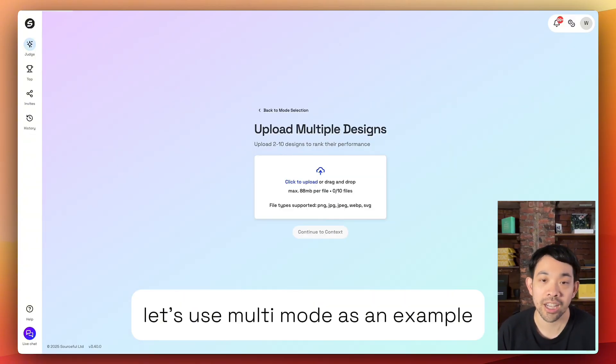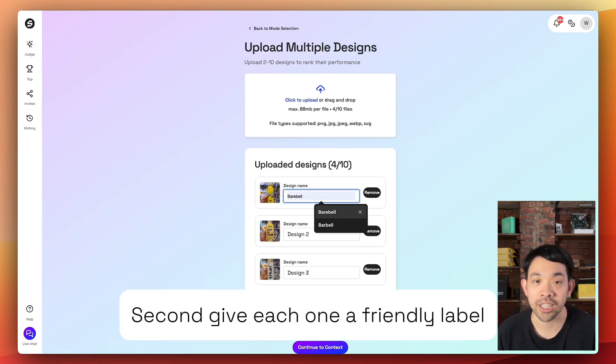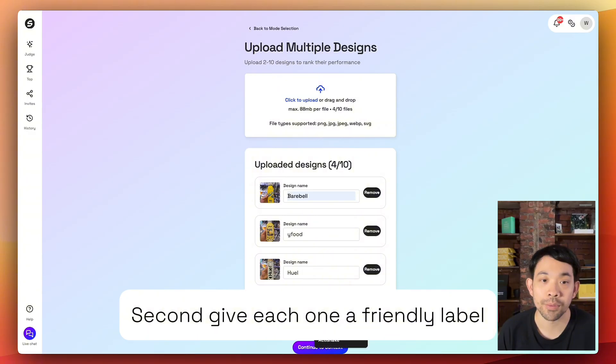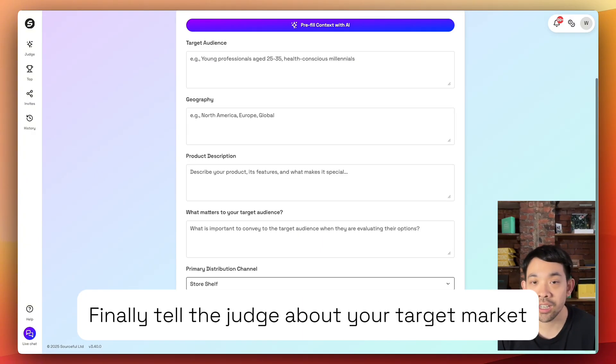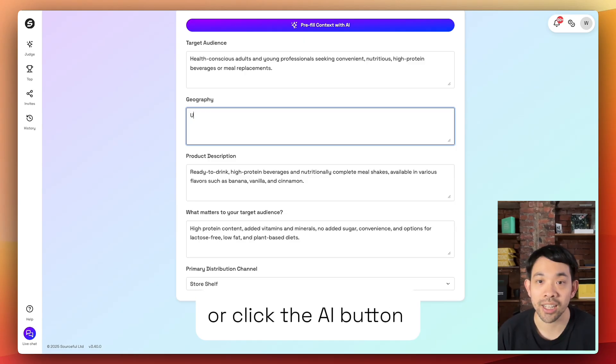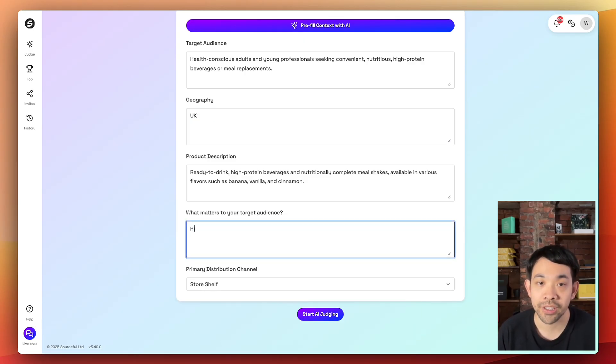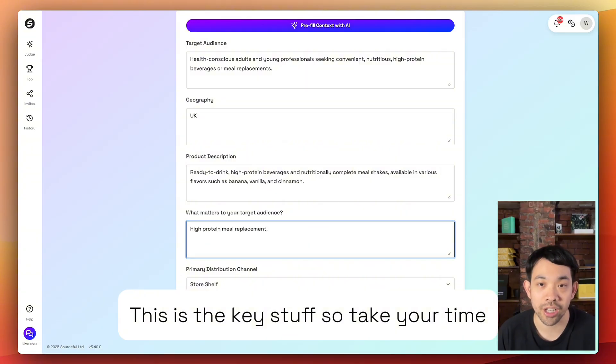Let's use multi-mode as an example. First, upload up to 10 images in any order. Second, give each one a friendly label. Finally, tell the judge about your target market. You can type directly or click the AI button and let it read the images and pre-fill the brief. Tweak as needed — this is the key stuff, so take your time.